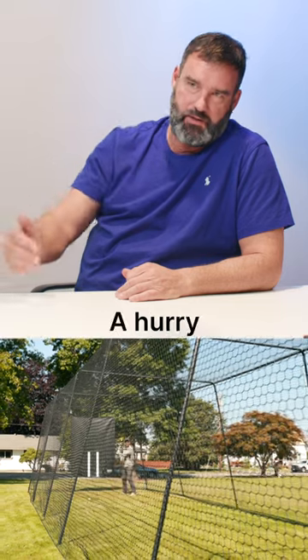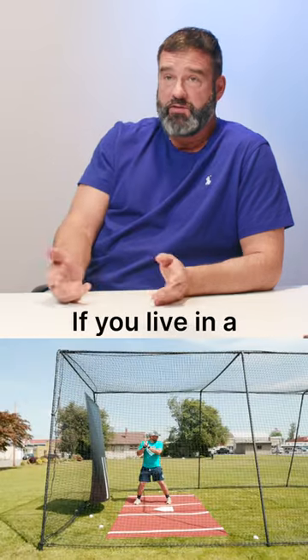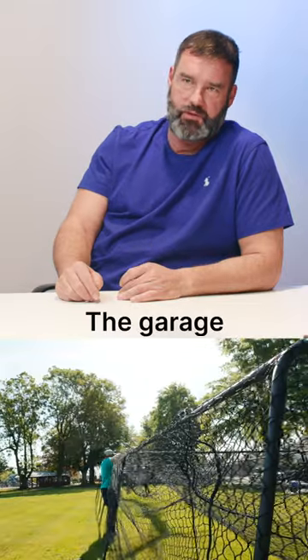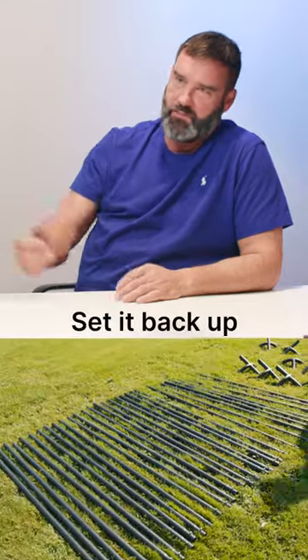For backyard use, you can put that thing up in a hurry and tear it down in a hurry. If you live in a climate where it gets just too cold in the winter, too windy, too much snow — put the thing in a bag, throw it in the garage, and then springtime you set it back up again.